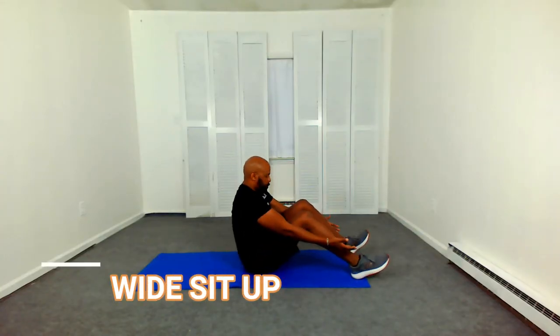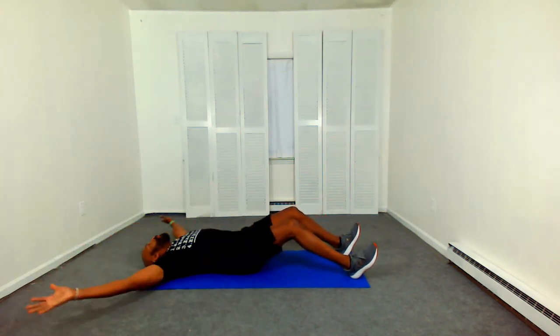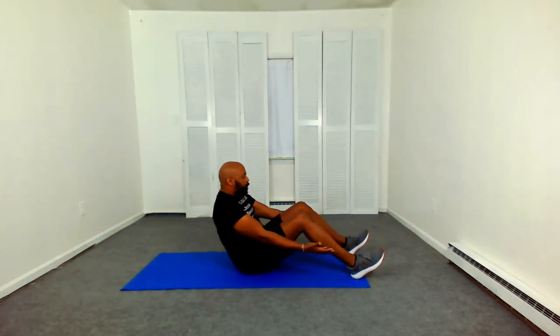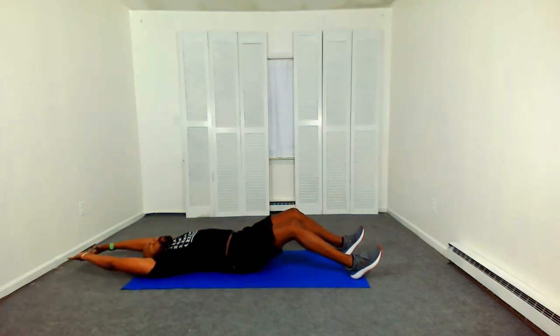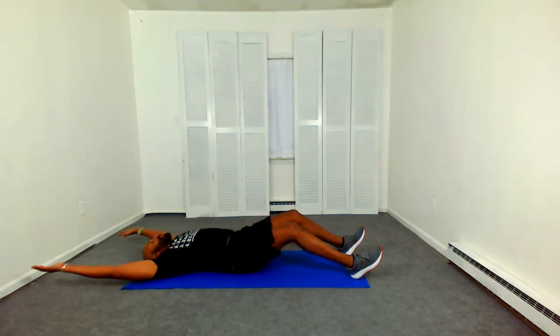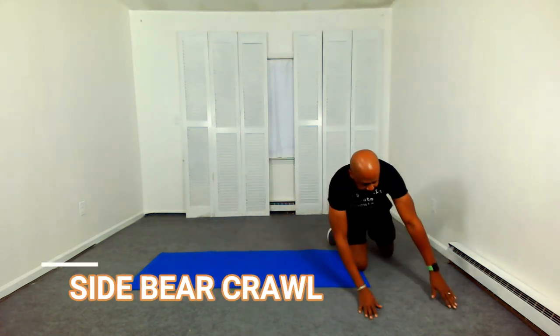You're going to start out with our wide side sit-up. Lean back, reach, and sit up. Come on up, reach back. This is round two. Are you taking the two to three minute rest? Because the intensity is pretty high — high intensity interval training. You really want to work at about a level seven.